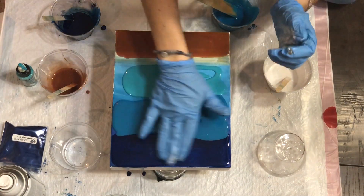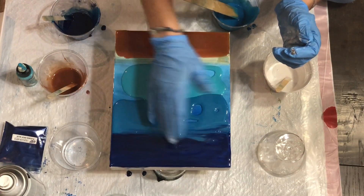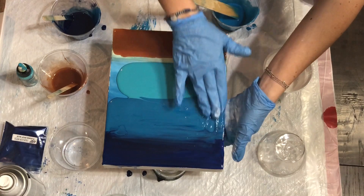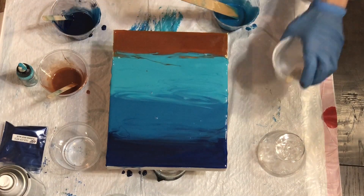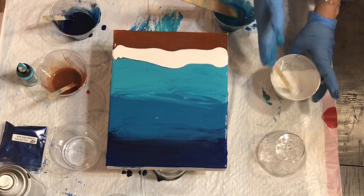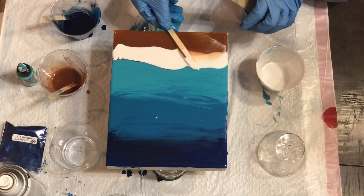It can be all waves, just whatever you want. Here I have my blues laid down, and I like to use my gloved hand to kind of blend the colors in because it looks a little more natural. The glove is super important — don't do what I do later in the video where I take it off and use my bare hand.